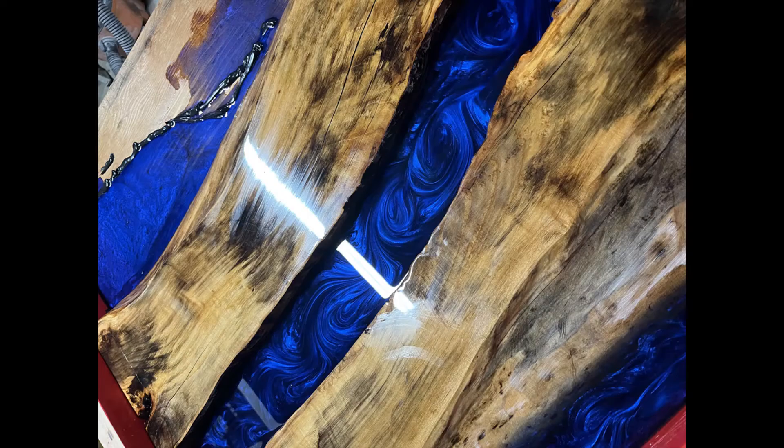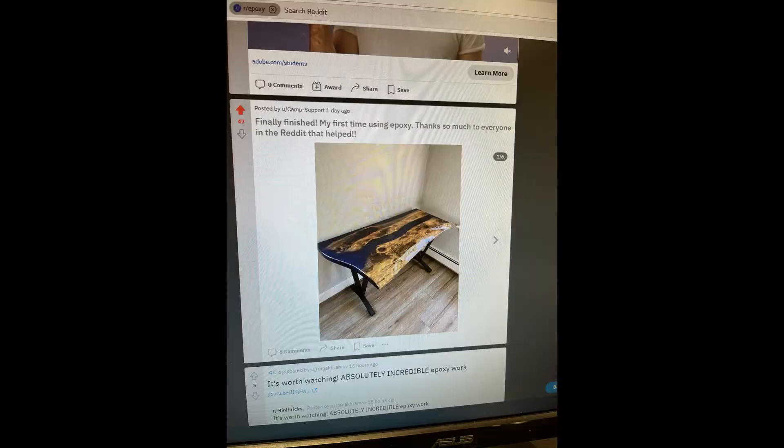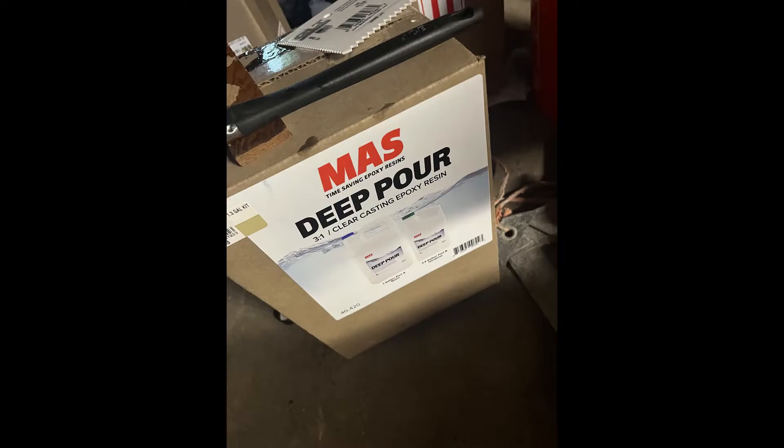What's up guys, my name is Jack and I made a DIY river table. In this video I'm going to explain pretty much how I did it, the materials I used, some things I learned, the mistakes I made, and just my overall experience. I really like the whole process and I'm really happy with how it came out, so let's get into it.